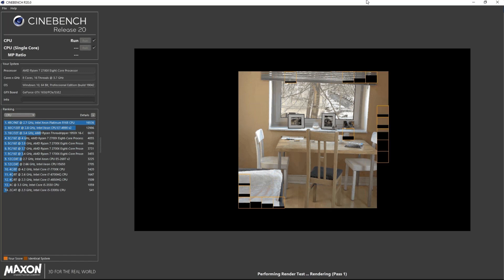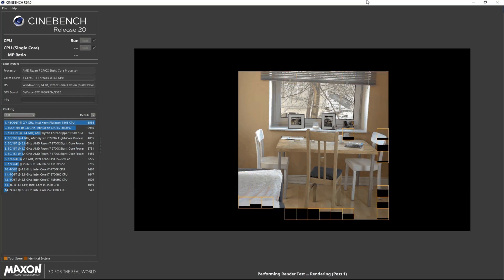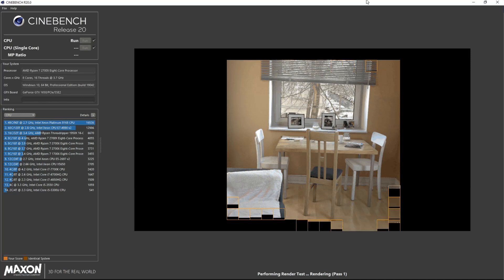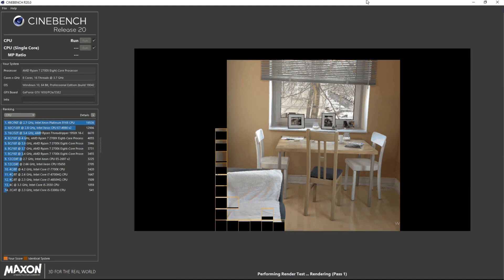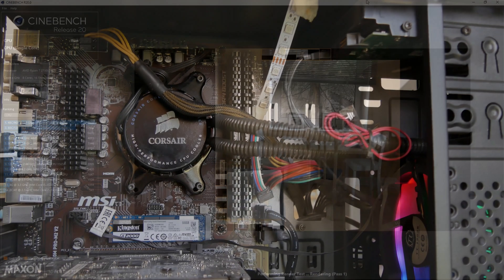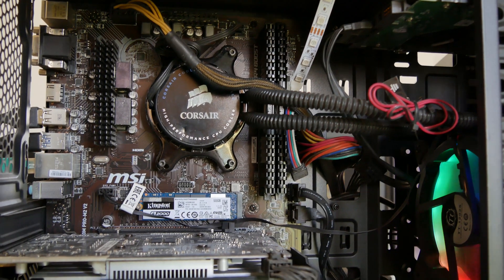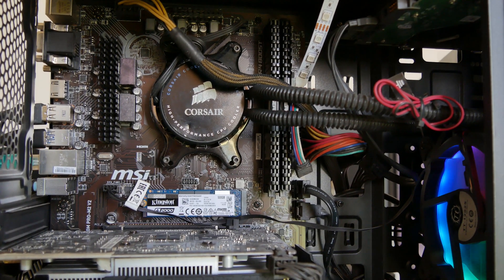If you have an old heatsink that's not useful anymore, you can take it out, shape it according to your motherboard's VRM section design, and use heatsink glue to paste it on. That will definitely give you better temperatures if you are using high-end CPUs.